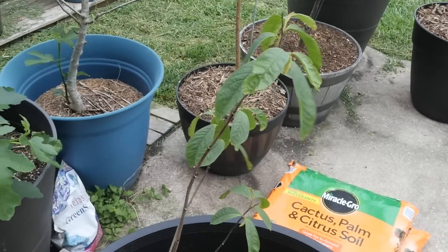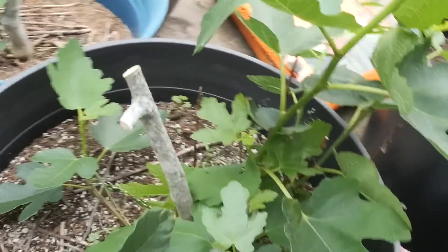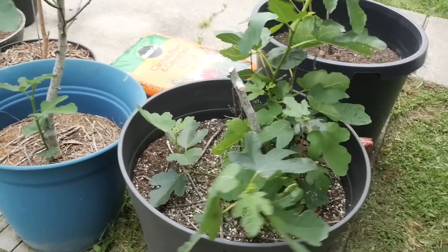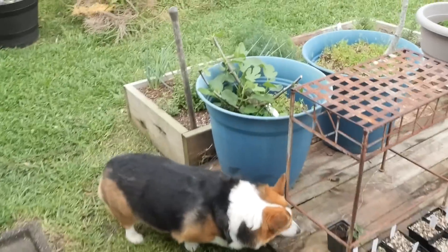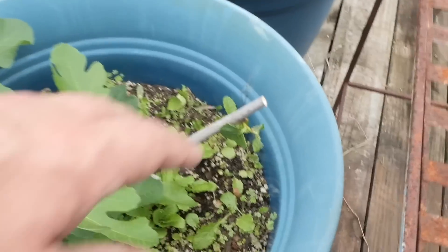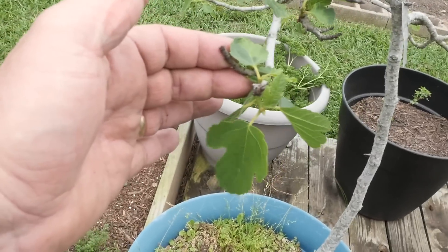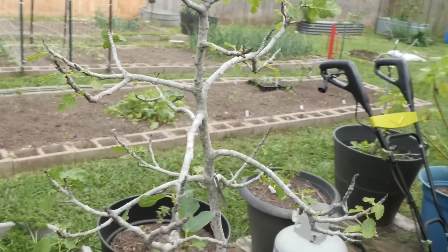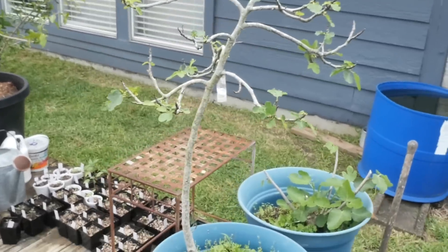I'm going to try to grow pawpaws — not supposed to be able to grow them here in zone 9, but we're going to try. I haven't given anybody a fig update in a long time. One of my regular commenters noted I wasn't moving my figs around that much. You can see some of them are in the same place they always were, but there are gaps because a lot of them died back. I've had to come in and trim back to living wood. This one survived the freeze and it's coming back, but it's probably going to be stunted this year — just kind of recovering from the freeze.